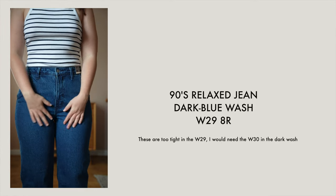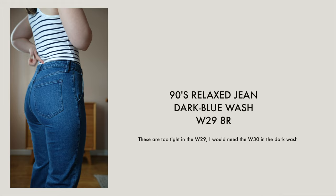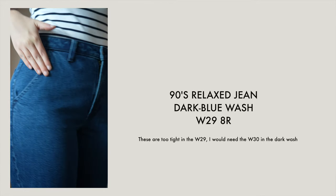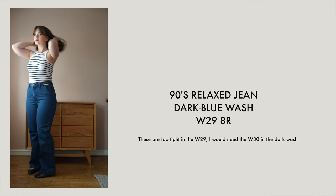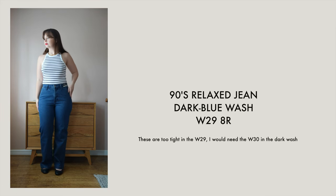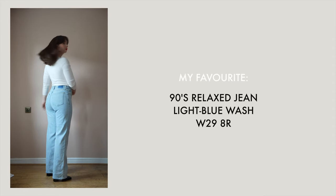These jeans are fairly long — definitely longer than any other jeans I have. I'm five foot five and these are the regular length. With trainers or flats they definitely puddle over the shoe slightly, and you are going to get them a little bit dirty. With a heel they're obviously slightly higher up off the floor so you'd be fine. I think if you're five foot five or five foot six these are just about going to work for you, but if you're anything under five foot five I would go with the short length.